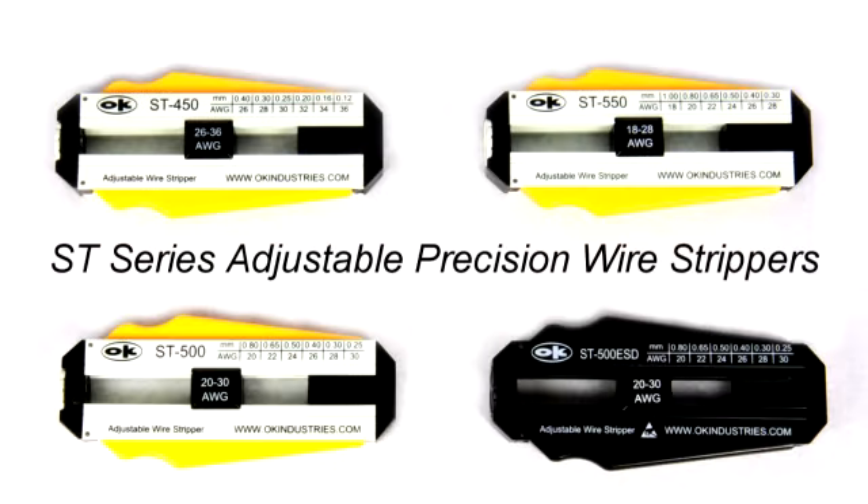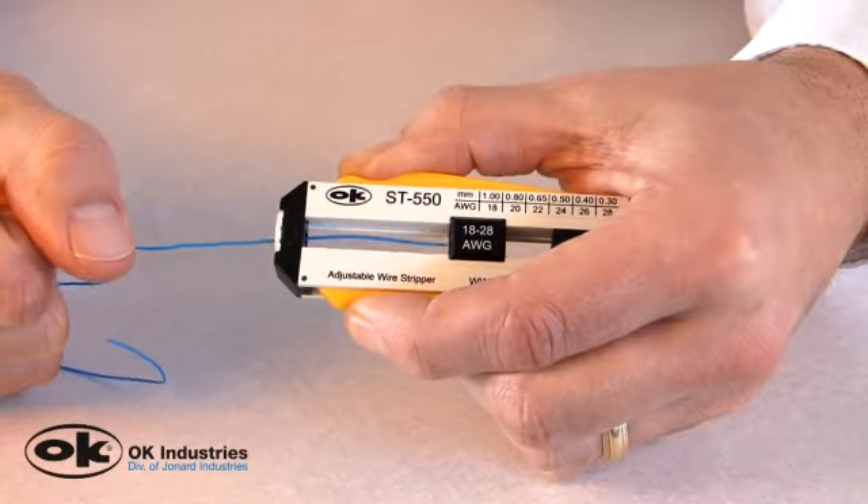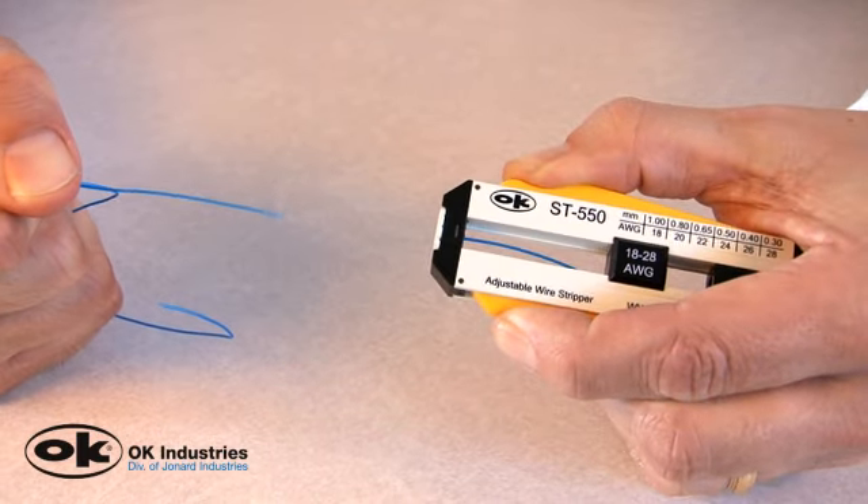Jonard's OK brand of precision wire strippers are available in four different models and work perfectly when your job requires versatility and durability.